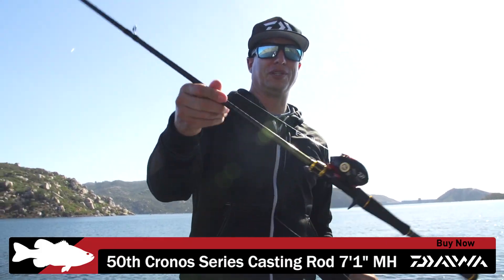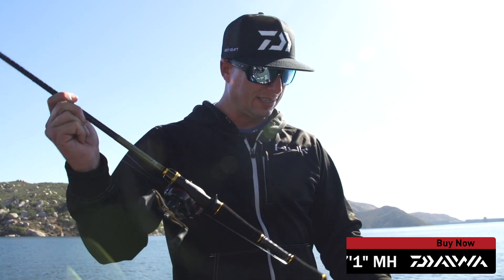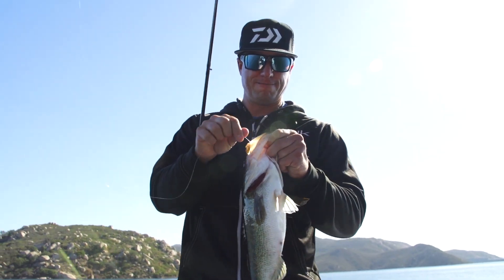It's actually a Kronos rod, but it's the 50th Anniversary Edition. It's a 7.1 medium heavy, extra fast. That extra fast action is good for throwing light baits, and that one bit it.